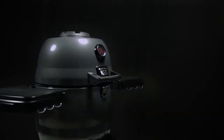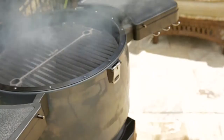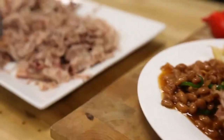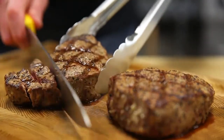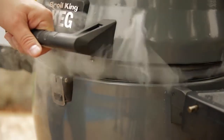The Broil King Keg is an innovative and extremely versatile charcoal Kamado style grill, designed for exceptional cooking performance. Create low and slow barbecue classics like fall-off-the-bone ribs, delicious pulled pork, and mouth-watering brisket. Or increase the heat for perfect steakhouse results. The Broil King Keg lets you expand your grilling experience for authentic barbecue flavor.